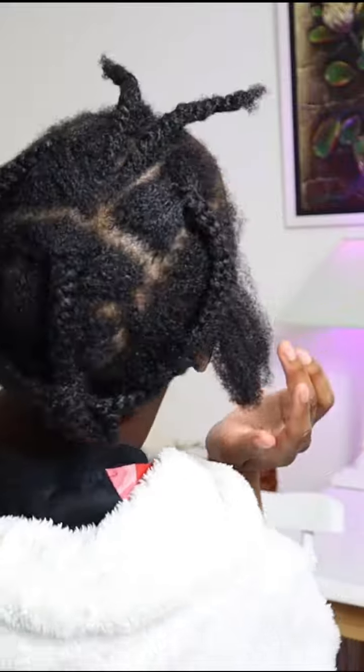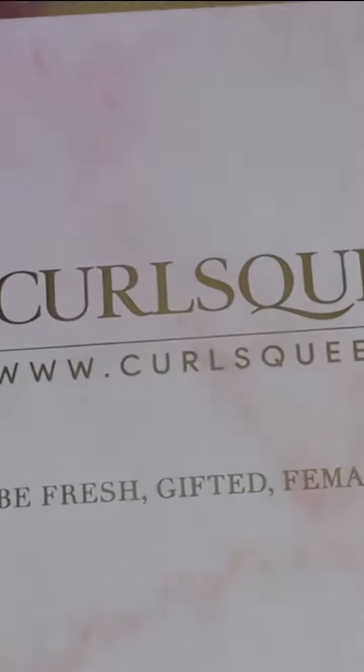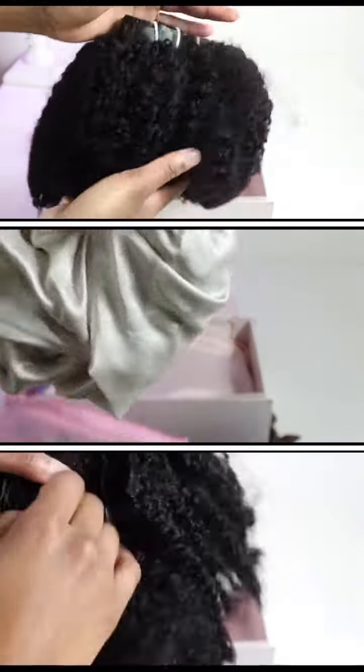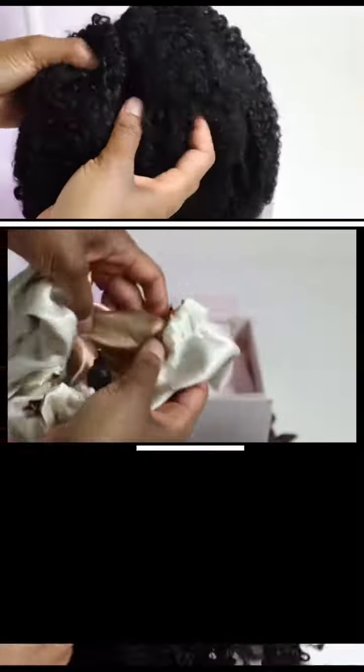Then I did my braids and tucked them in neatly. Now we have the hair — I got the 18-inch clip-in extensions in coarse kinky coily texture from Curls Queen, and I'm so excited.